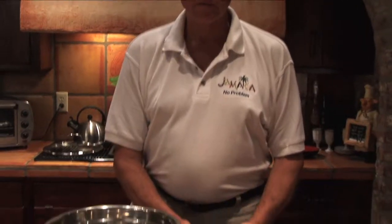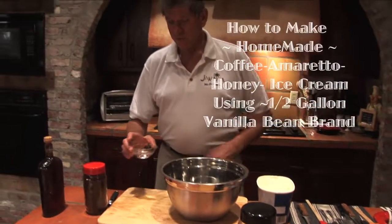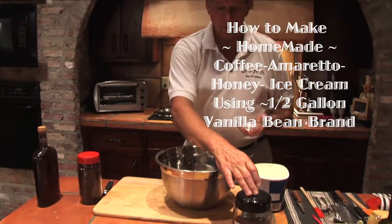We start with a good vanilla bean ice cream — a good rich vanilla bean. And we have instant coffee, our homemade amaretto, and of course our raw honey.